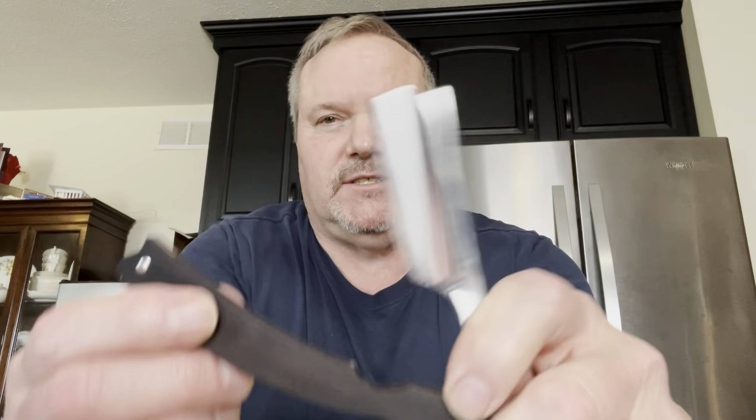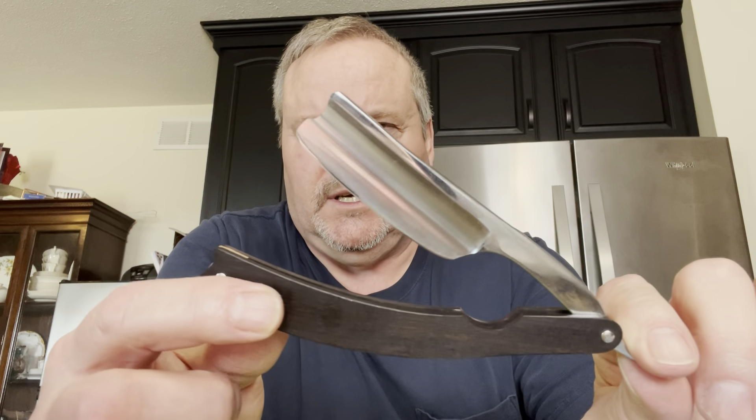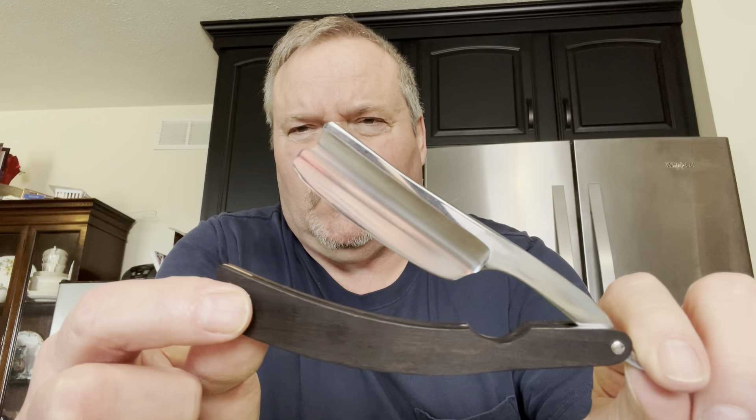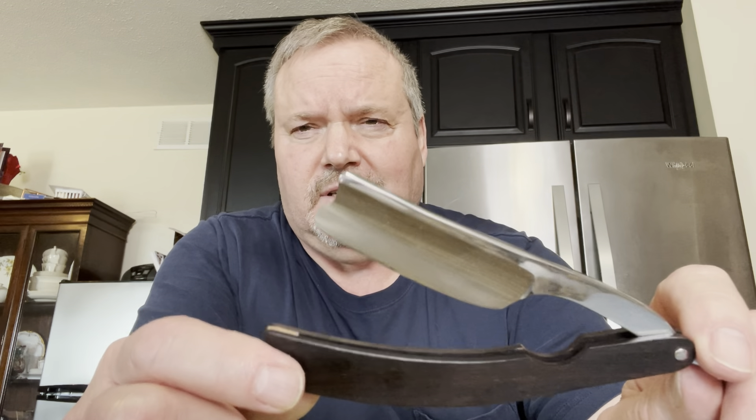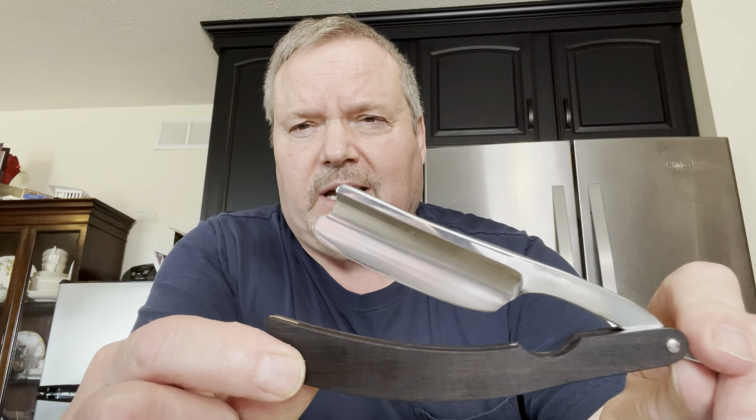Greetings, gang. It's Bill here. I'm going to try and do a honing video today with some information, and it'll be some fun. What I'm attempting to do is — I forget what the number is — but this is one of these gold dollar fakes of the Sheffield type of razor.